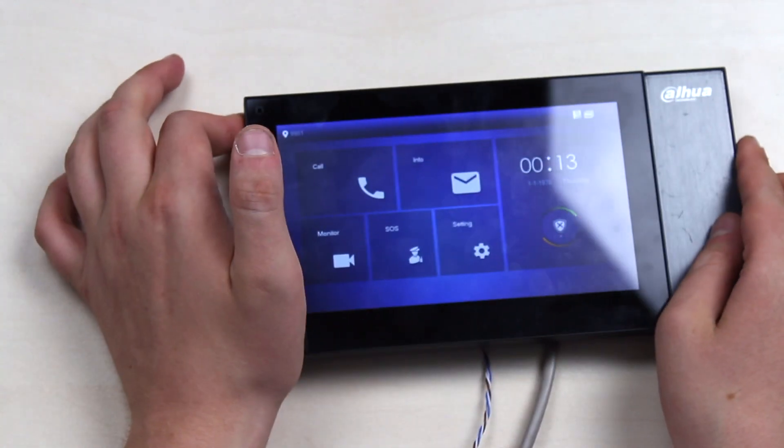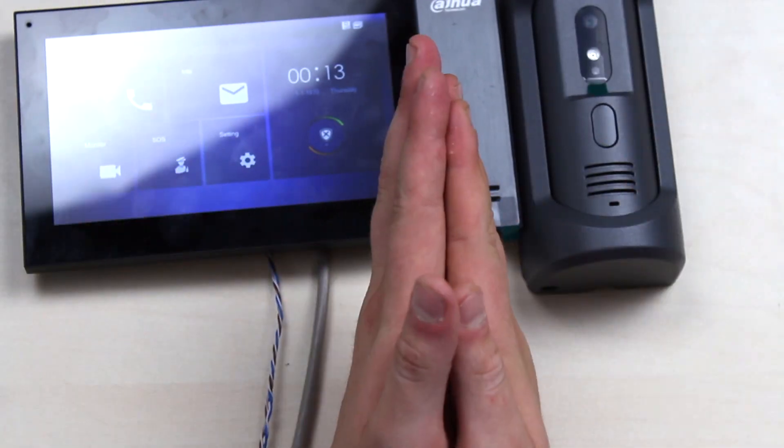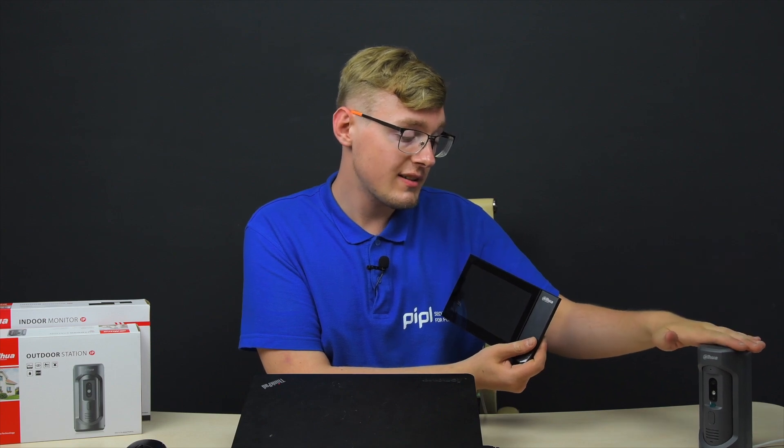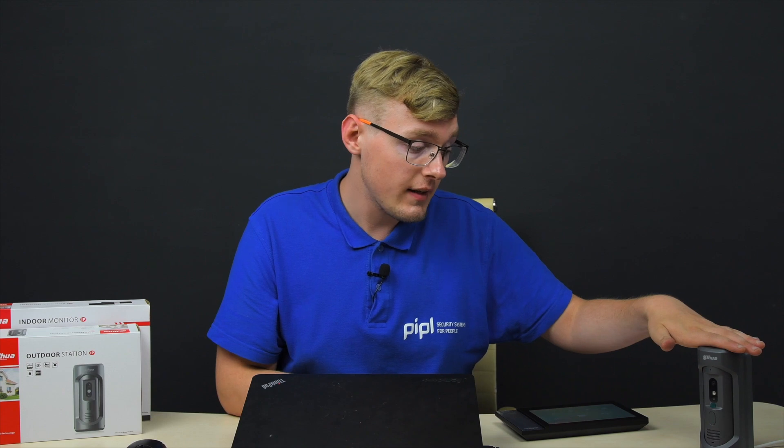Now let's connect the outdoor station to the monitor and show you how it works when tied together. The outdoor station is activated through Dahua software — I've left the official download links in the description. It's a PoE type device, so you just get one LAN cable, connect it to the PoE switch, then connect it here, and initialize it.